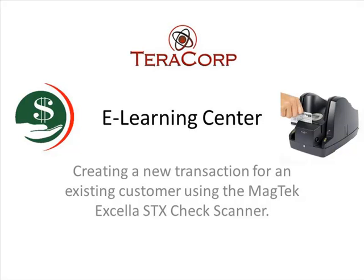Hi, and welcome to TerraCorp's eLearning Center. My name is Nick, and I'll be guiding you through this lesson today. The following lesson will be on creating a new transaction for an existing customer using the Magtech Excella STX Check Scanner. So let's get started.